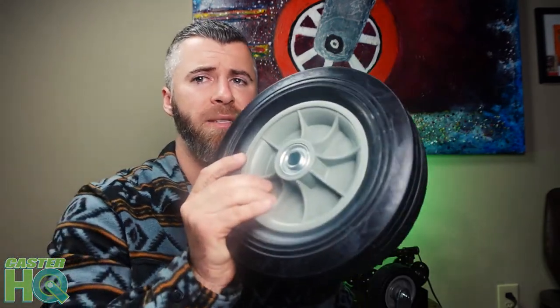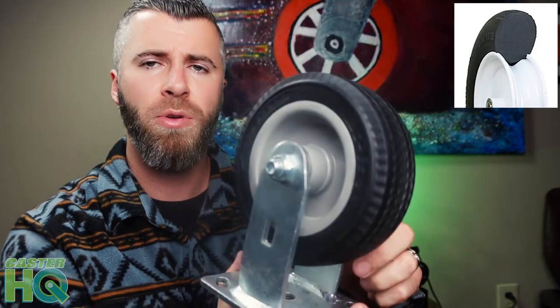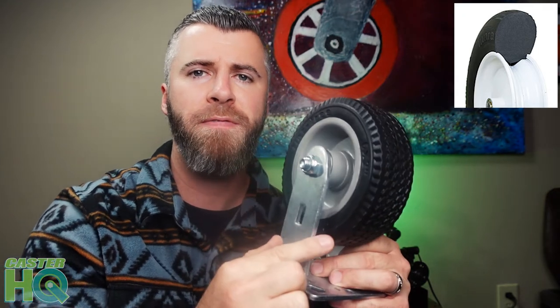The semi-pneumatic is probably one of my favorites, but the air-filled is probably the most popular if you're looking to protect expensive equipment and cargo and roll over debris a lot easier — just with a bit more maintenance. Last but not least, we have the foam-filled, also called a flat-free. This is filled with a microcellular polyurethane foam on a steel core — it's a very lightweight wheel, extremely light compared to the semi-pneumatic and even the air-filled pneumatic.